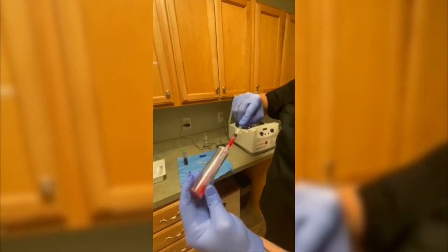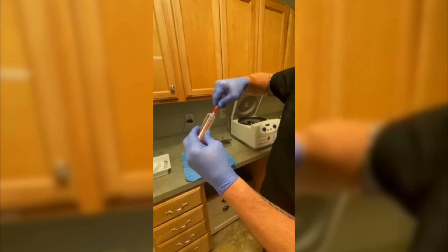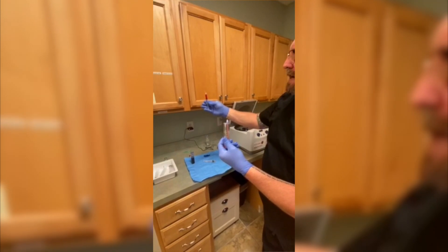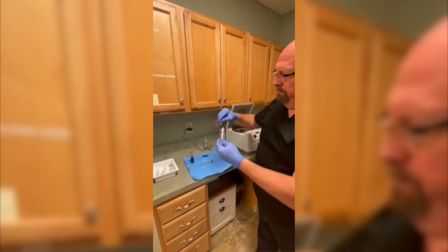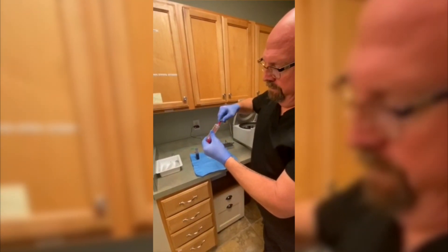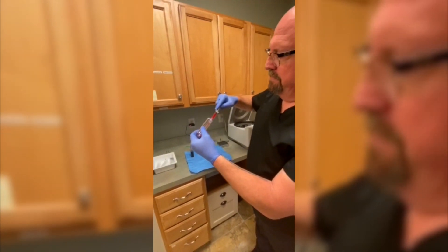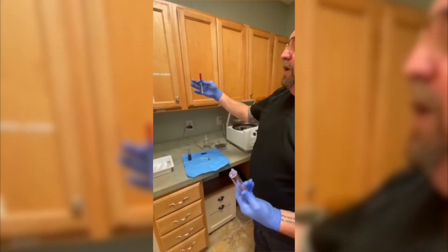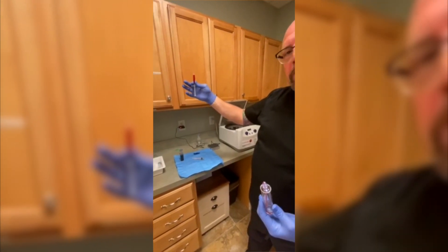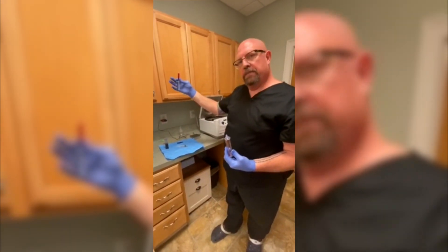I take another syringe, hook it onto the top, and pull off the PRP we're going to use for the procedure. You have to tilt it to the side — there's a little crook in the bottom of the container, and that's how you get your PRP. Push the air out and get the remainder of the PRP out of the tube. We now have PRP that's about five to six times concentration of whole blood, with all your platelets, growth factors, and cytokines for the procedure.